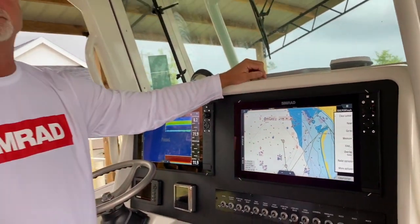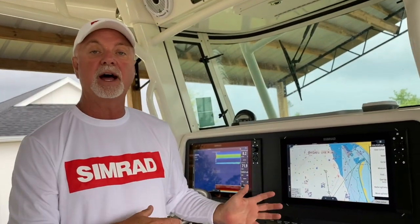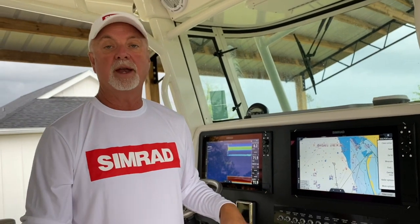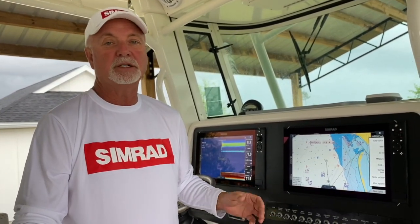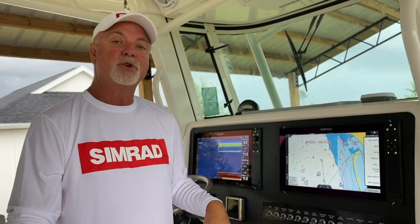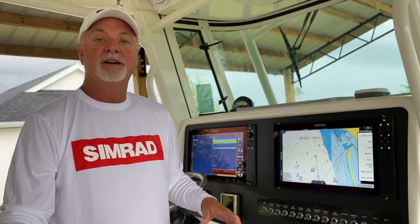So those are just a few other options and shortcuts that you can utilize while having your Simrad Evo 3 display on the boat, and just make your day that much better. I hope you've enjoyed this, and until next time, have good fishing.